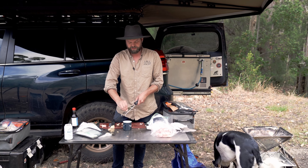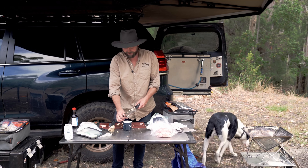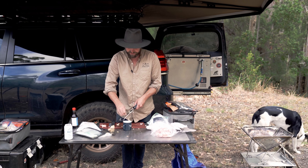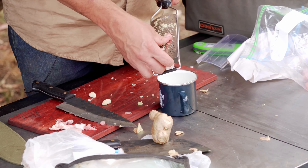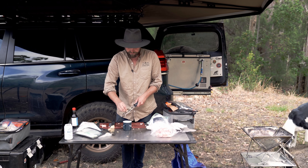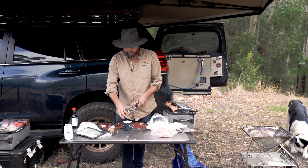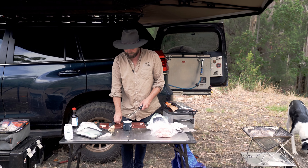This is also gluten-free karage chicken, so celiacs rejoice. It's very easy to make karage gluten-free because it has very few gluten-y ingredients — except for soy, but it's easy enough to get gluten-free soy. And it is so good for leftovers. Fried chicken, particularly karage chicken, is my favourite thing to put in a wrap with some salad and a bit of Japanese mayo the next day. Very hard to beat.